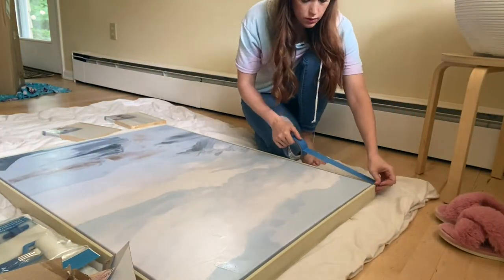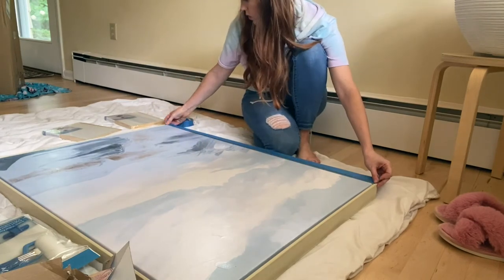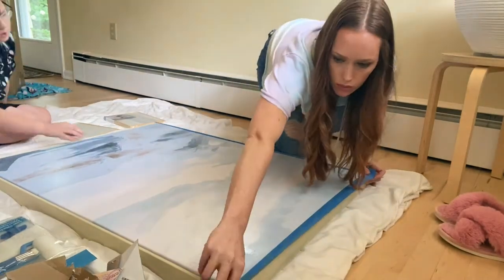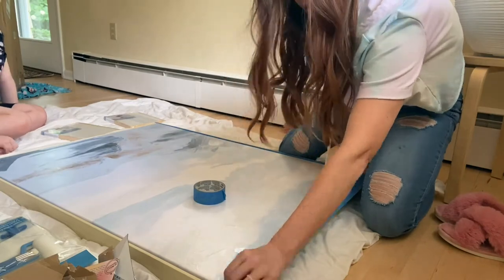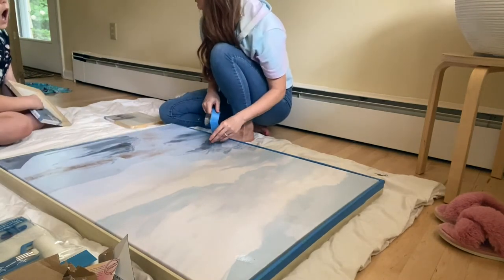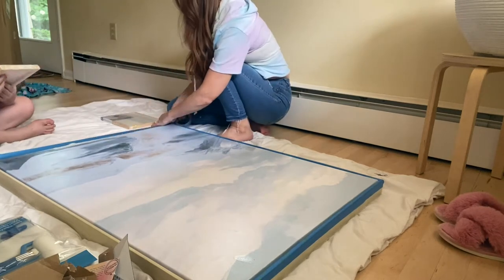At this point, you're really just going to want to tape off your frame for your canvas. I wish I would have done a little bit of a better job than I did, because some of my Plaster of Paris actually got onto my frame, and my tape started to come up. So really make sure you have your tape on there nice and tight and cover all of those edges, because the Plaster of Paris is hard to get off once it's on there.